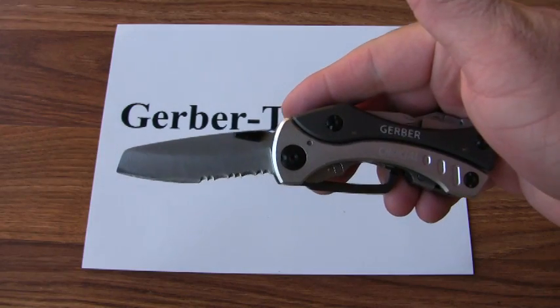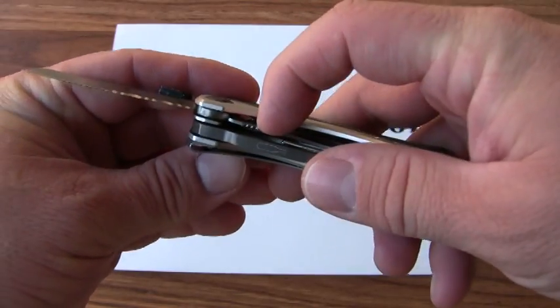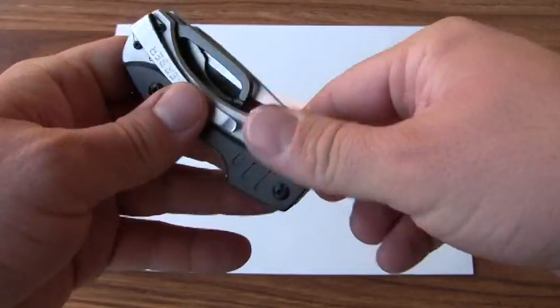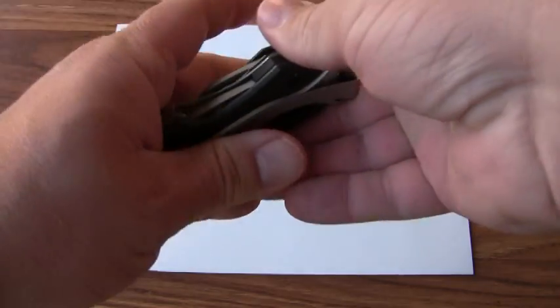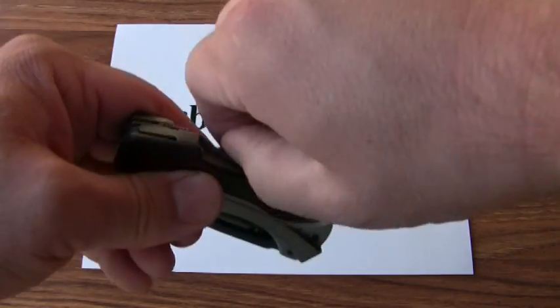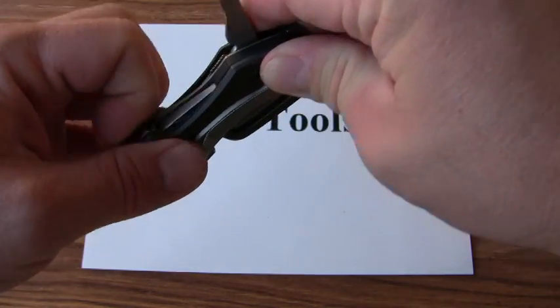We've got a partially serrated blade, held in place with a liner lock. There's also a carabiner tool, and on the other side we have a Phillips screwdriver and a flathead screwdriver.